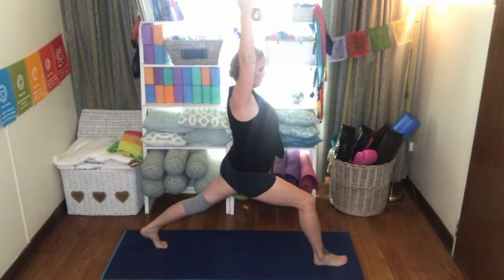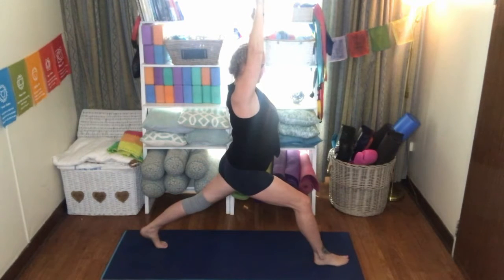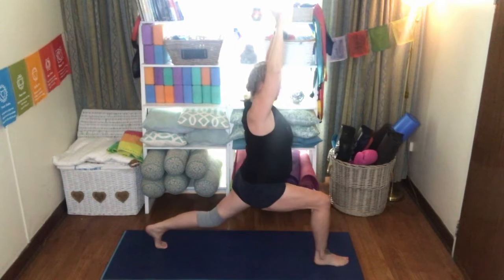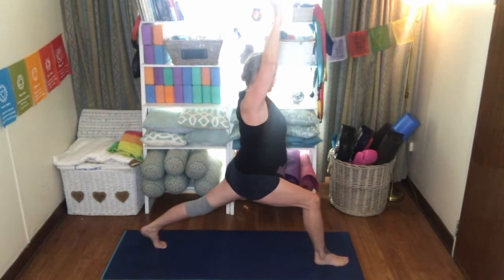Sitting down into that nice high lunge — you're feeling a lovely stretch here along the flexors of your left leg. Drawing that belly button back towards the spine so that we don't put any pressure on that lower back. If you like, you can link your thumbs so that the palms face forward, rolling those shoulders back, and now exhaling, bringing the knee down towards the floor and coming back up. Breathe.